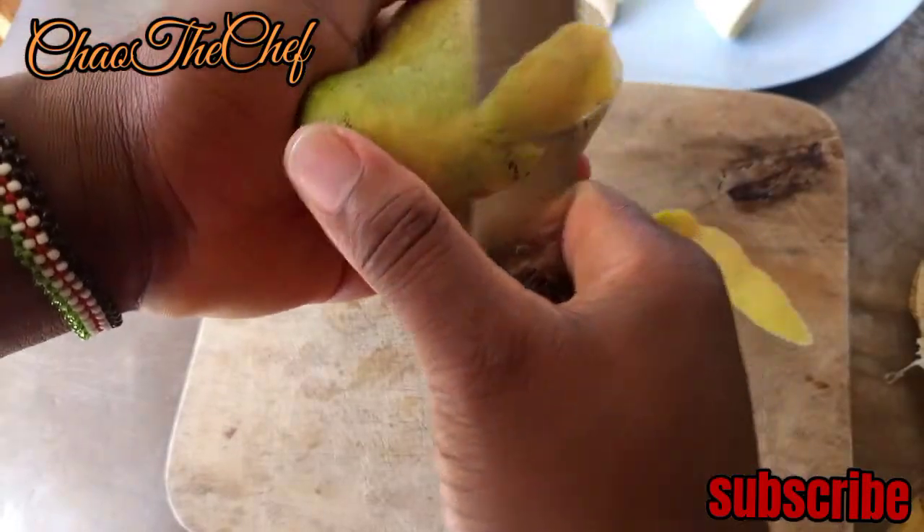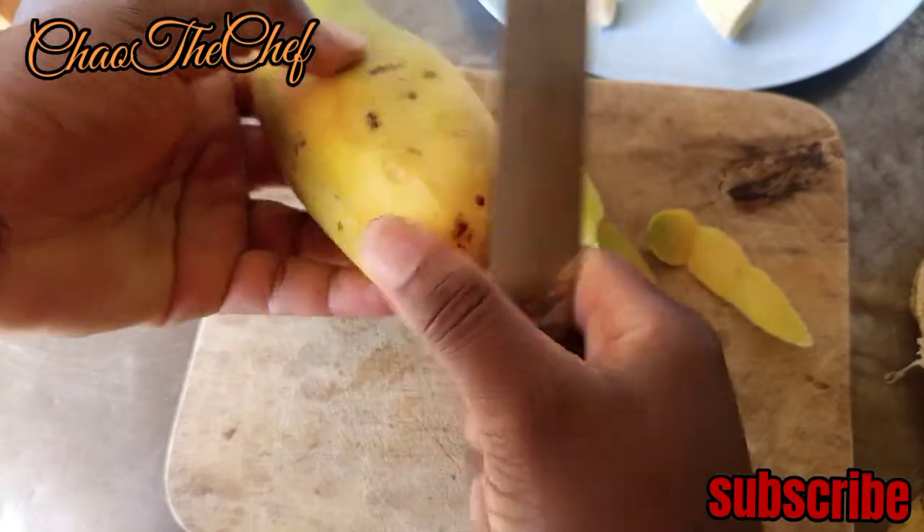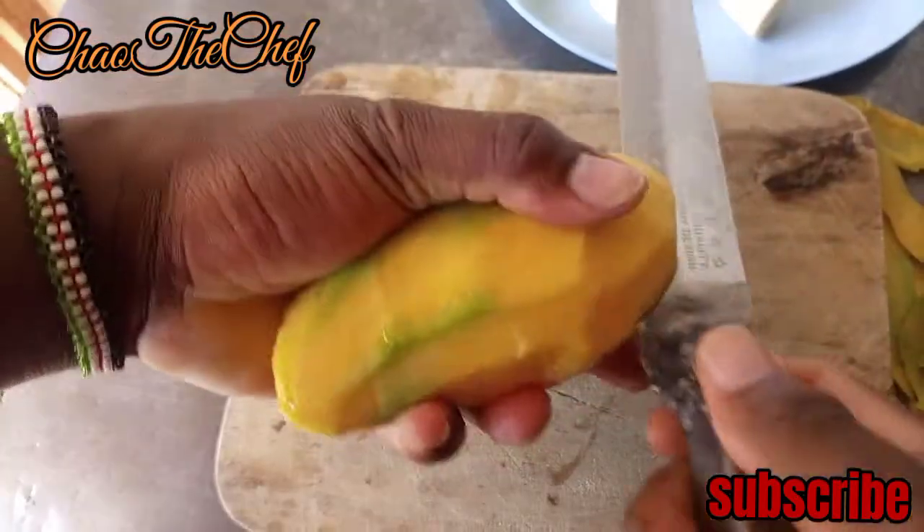We peel the mango, and after peeling, we set it aside.